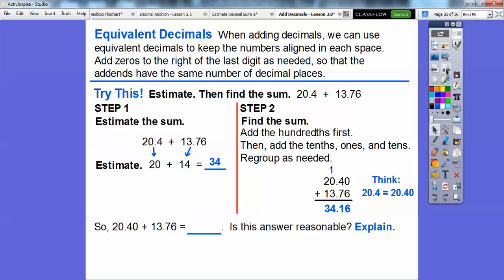So 20.4 plus 13.76 gets us 34.16. Is this answer reasonable? Yes — it was close to our estimate of 34, so the answer was reasonable.